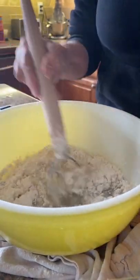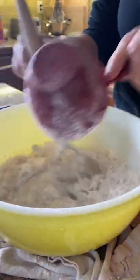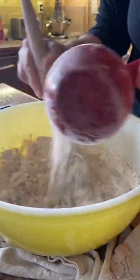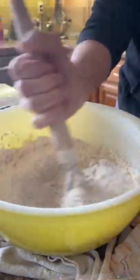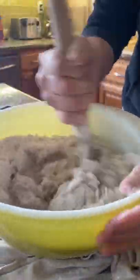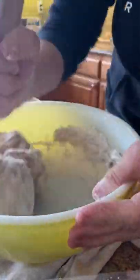I like to use this whisk to mix in the flour because it just gets all over your hands. The dough whisk really — I like it. And I think Val got you one, so you're good.